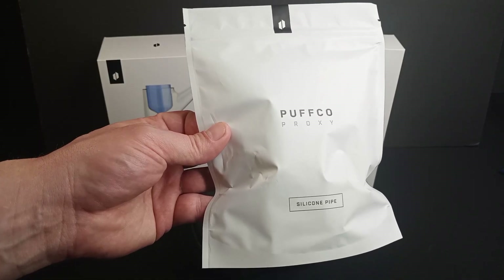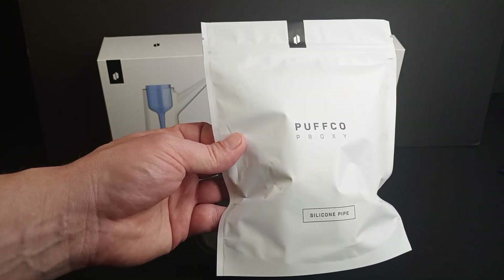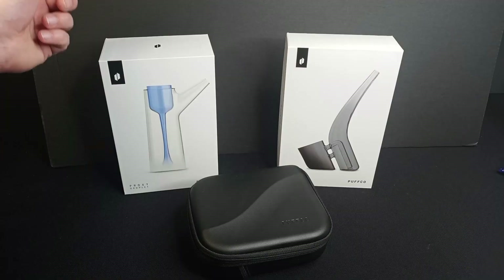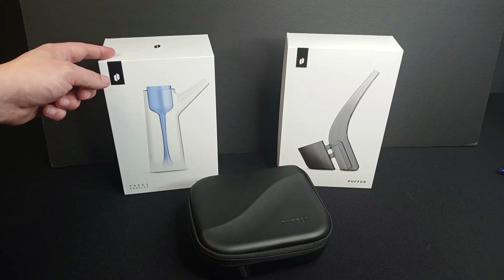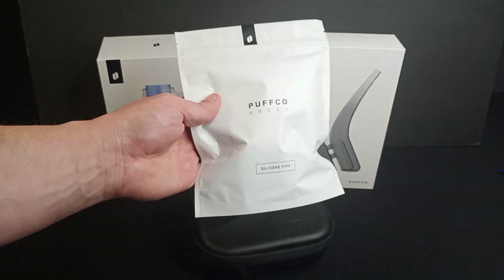This travel pipe costs $44.99 on Puffco's website. I ordered it a while ago and to be honest with you, I kind of forgot about it — it was sitting in a drawer — but better late than never. One thing that stood out to me when I received this is that it comes in a pouch bag. If you follow this channel, you know I previously purchased the Proxy Droplet and the Puffco Proxy Bub, both of which came in boxes. This one only came in a pouch, but it was also considerably cheaper than the other options.